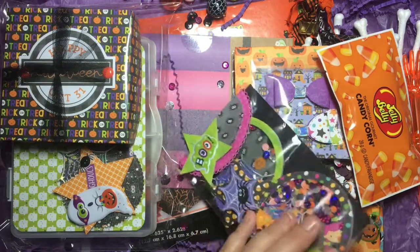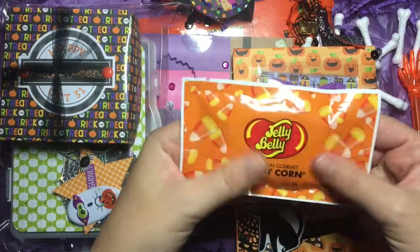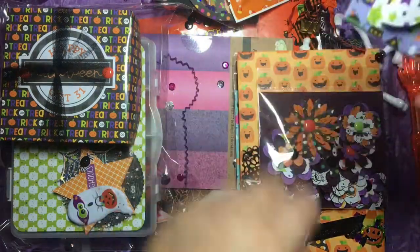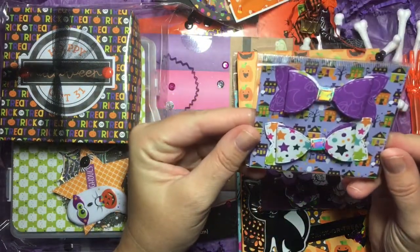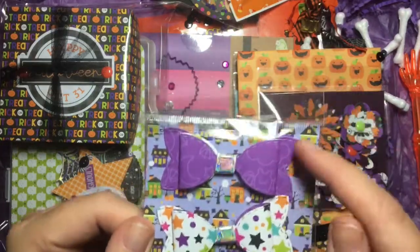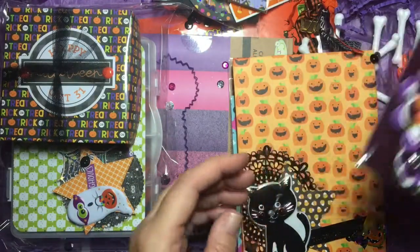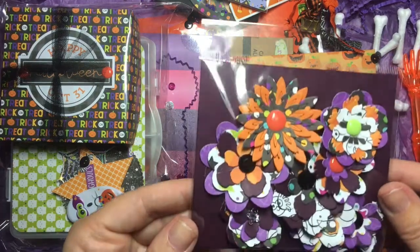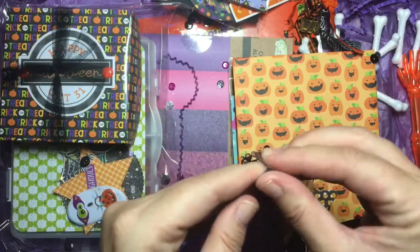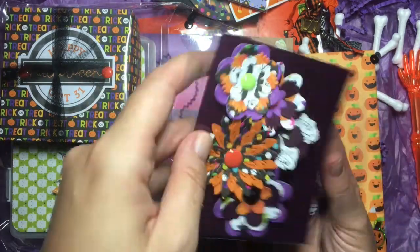Super cute! And here is some yummy candy corn flavored Jelly Bellies — I love Jelly Bellies. And look at these bows — this looks like Doodlebug and I love Doodlebug. I love these papers with the little print, purple and the stars — super sweet. You can never go wrong with Doodlebug.